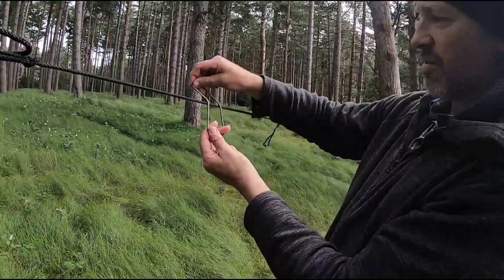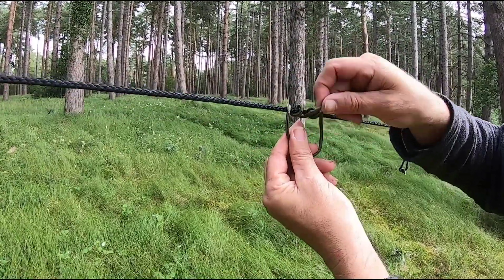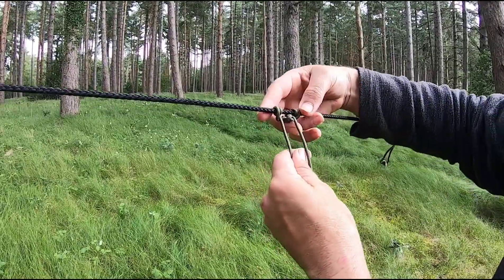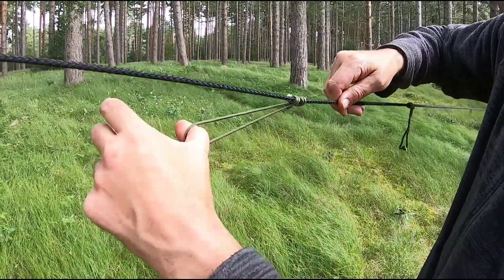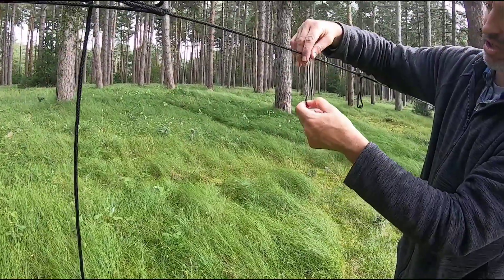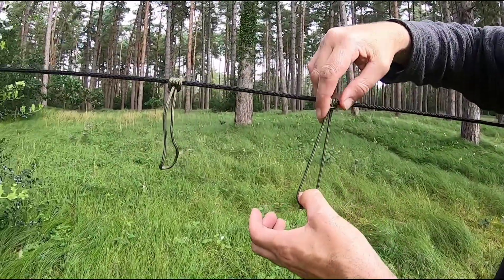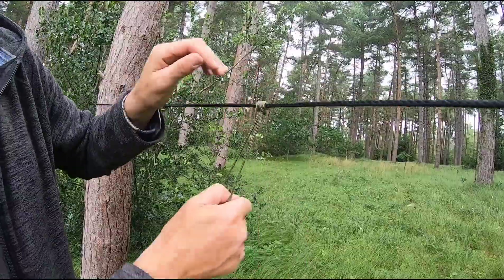So you just pass it over, loop it through itself once, loop it through itself twice, and then pull — keep it dressed up. And there you have your prussic knot, which when under tension won't go anywhere, but as soon as you loosen it off, you can move it along. This one actually looks a bit neater if you see how it's meant to look. Tension, loosen it off, and there you have it.